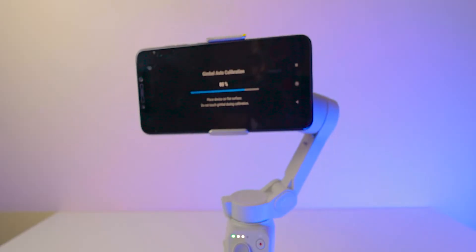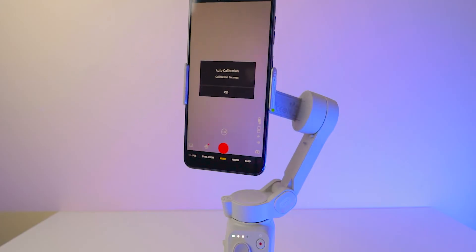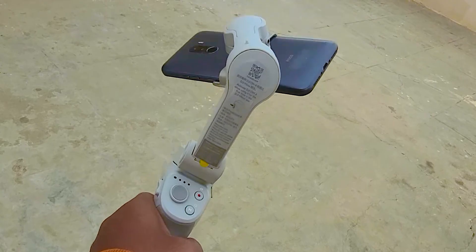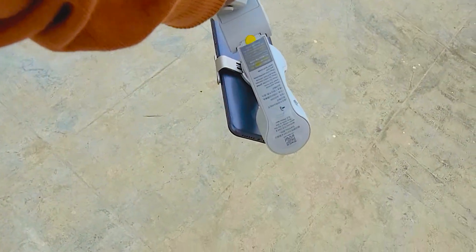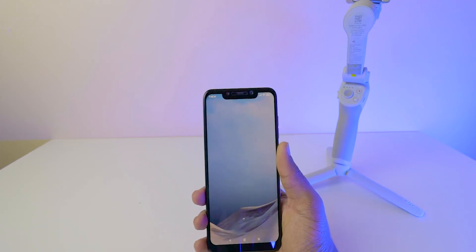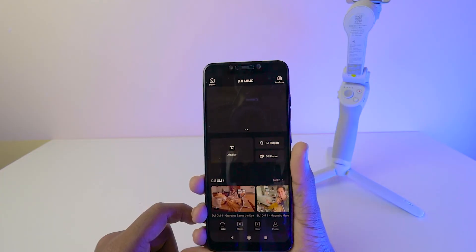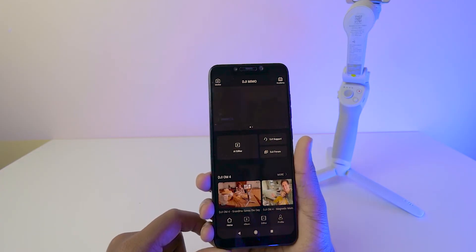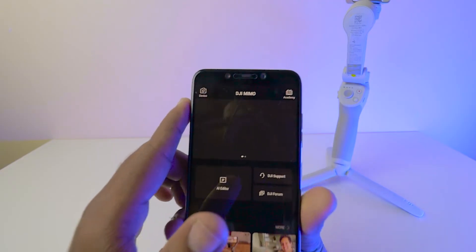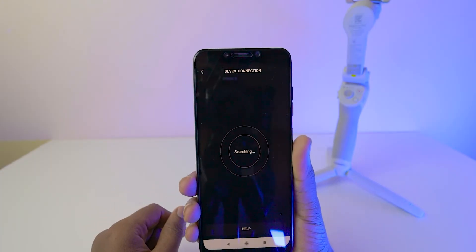The connection process is very simple. First, you have to download the DJI Mimo app. If you are using this app for the very first time, you have to sign up. After signing up, on the top you can see the option 'Device'. Click on it and it will scan automatically.